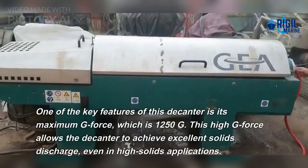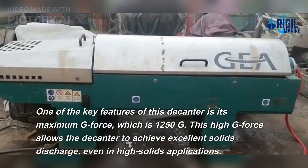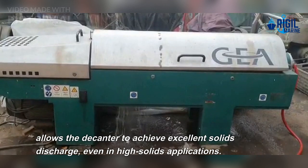One of the key features of this decanter is its maximum G-force, which is 1250 G. This high G-force allows the decanter to achieve excellent solids discharge, even in high solids applications.